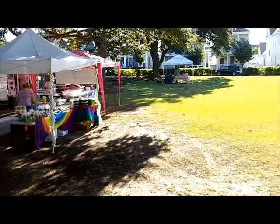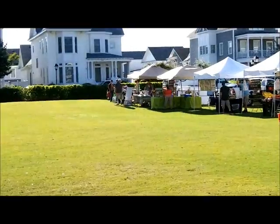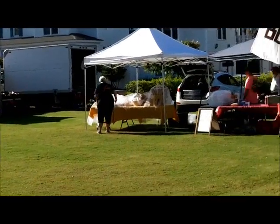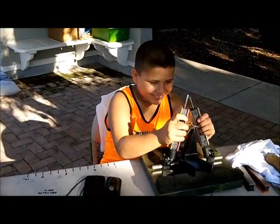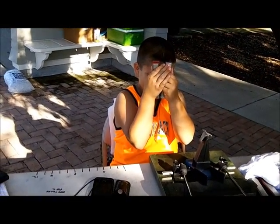We're getting set up. It's Monday, a little before nine. There's a few vendors missing today. Mr. Angel, on Saturday morning.